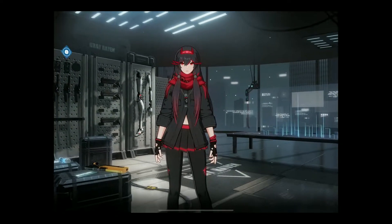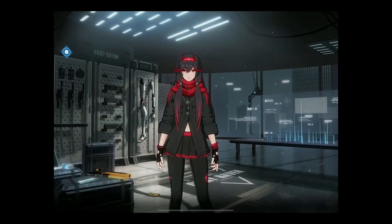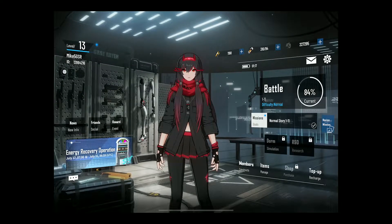I'm testing out Punishing Gray Raven on my M1 iPad Pro. I did a video earlier today on my Galaxy Tab S7.